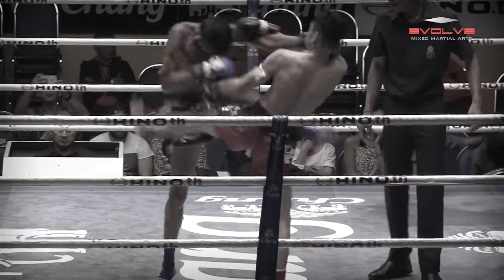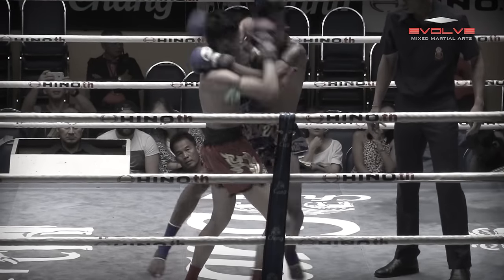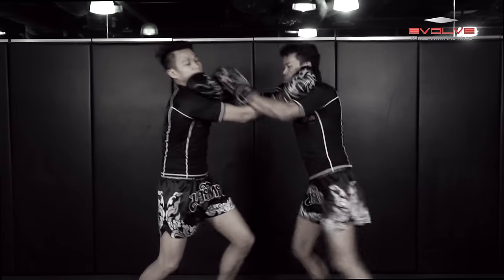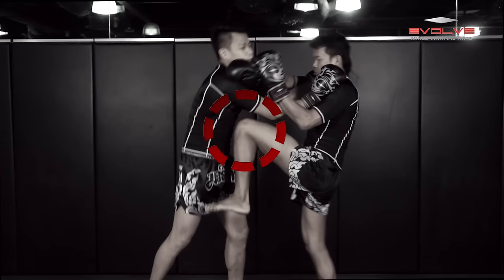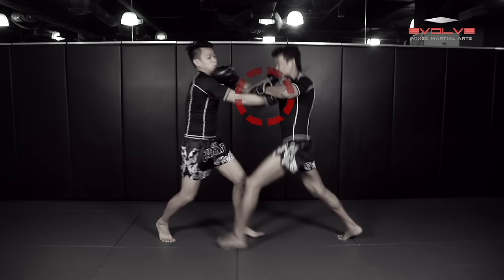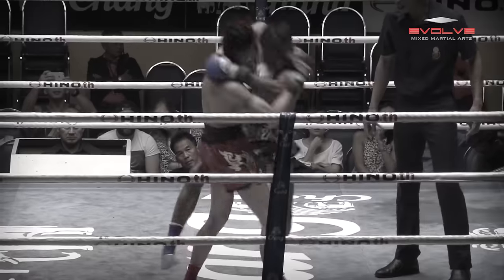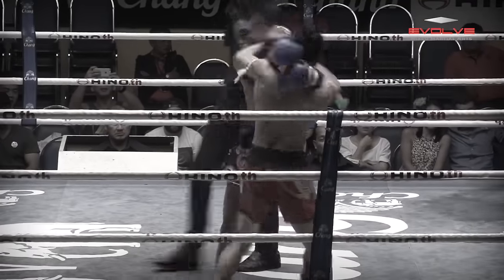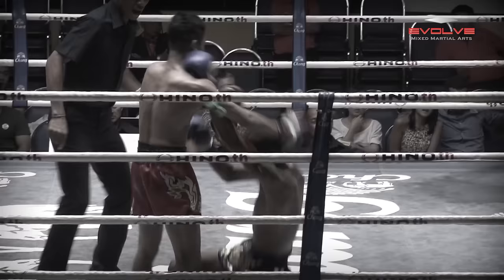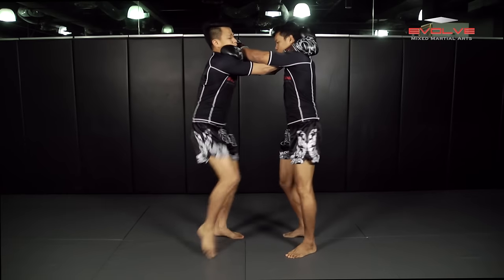Both fighters throw push kicks and Krupsud throws a follow-up left elbow to open up the exchange. From the clinch, the fighters exchange knees simultaneously, but Krupsud follows it up with another left knee. Krupsud traps his opponent's arm and throws a well-timed left elbow for the knockout. The key to this knockout is Krupsud's technique of trapping his opponent's arm, and his timing as he throws the left elbow right after his knee attack.